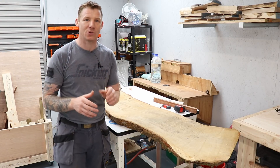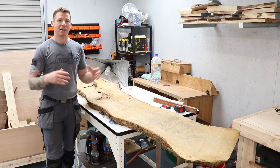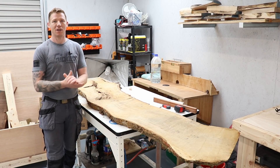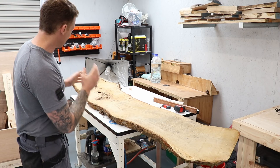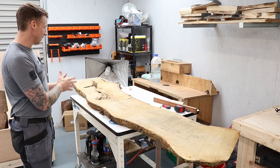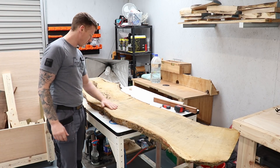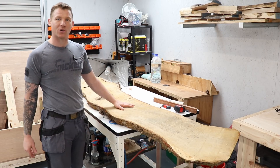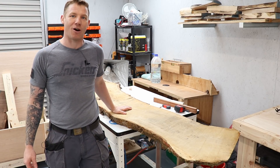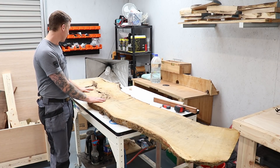We're going to have to take these boards and flatten them, so the next project is going to be building a router sled or flattening jig that we can assemble and take apart and use for any size planks. As soon as some tools I've ordered arrive, this will be the first resin build. It's a nice piece of oak — kind of a golden oak, maybe brown oak — with a lovely golden color that I think is going to make a really nice coffee table.